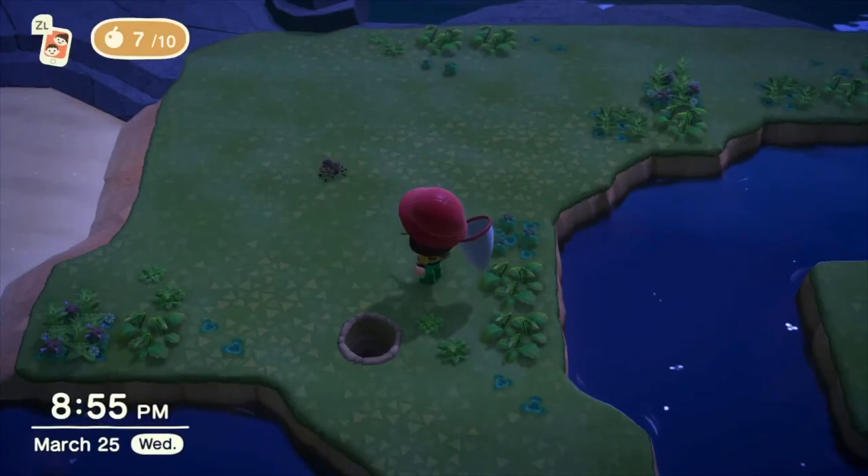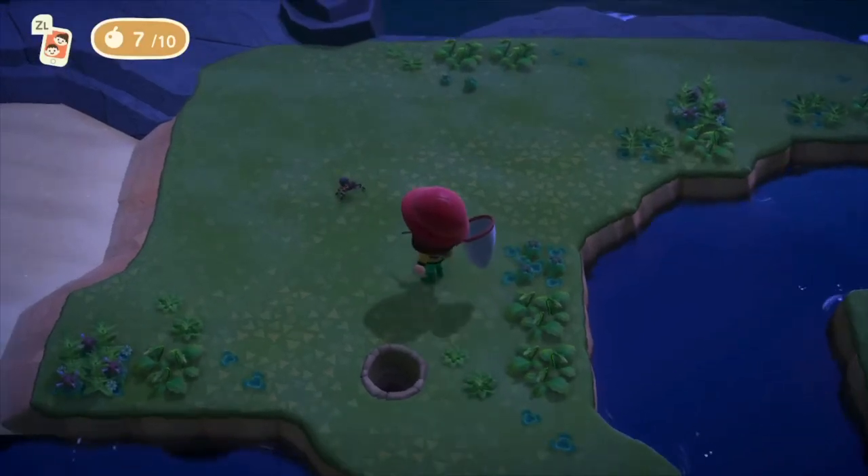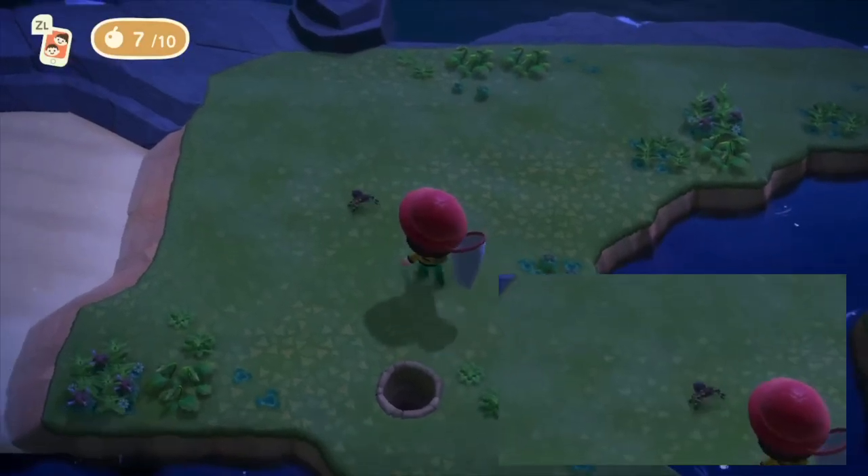Hello Animal Crossing friends! This is a short video on how to catch a tarantula. Since I did have to look it up myself, I kept getting bit.